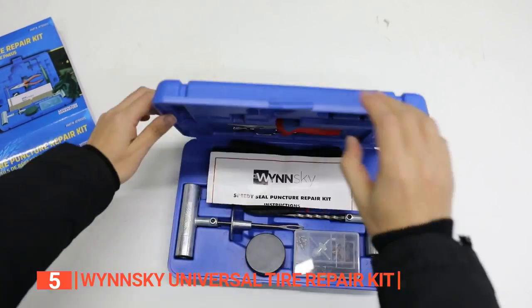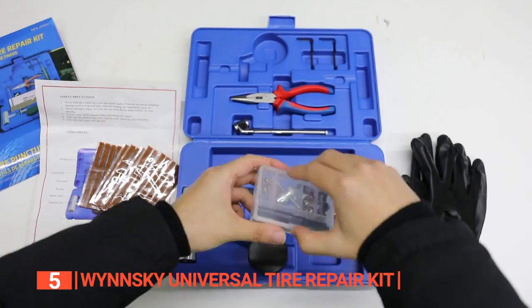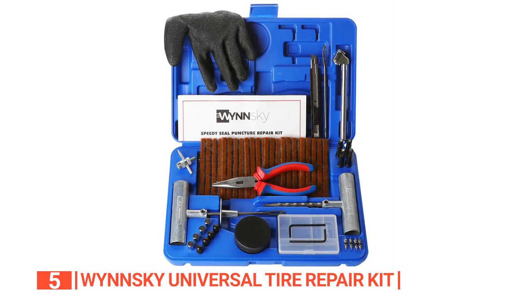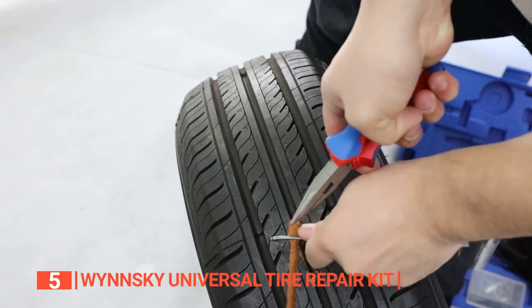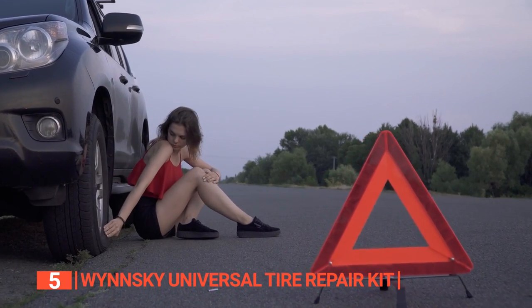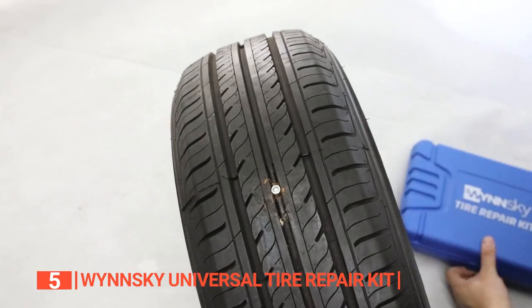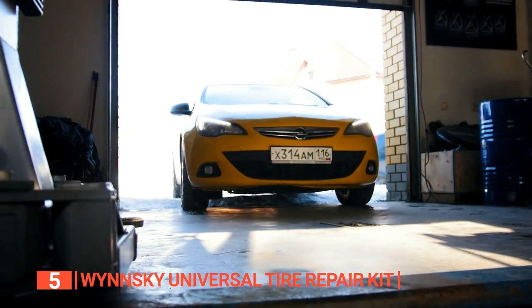The tools in this repair kit include a knife, pliers, hex cap, gloves, Allen keys, valve caps, valve cores, lubricant, insertion needle, reamer tool, repair plugs, pressure gauge, and plastic extension valve caps. Some of these come as single pieces while others in pairs or more. Not only do these tools come in handy in any flat tire situation, but they also make the job easy, and the fact that they come packaged in a durable plastic carry case makes them convenient to carry anywhere or store in your garage or trunk.